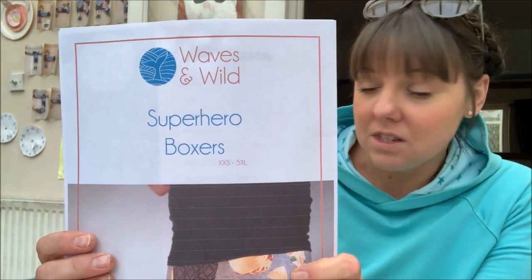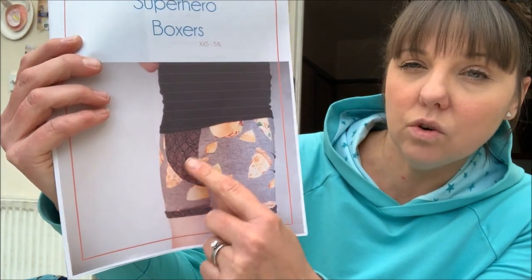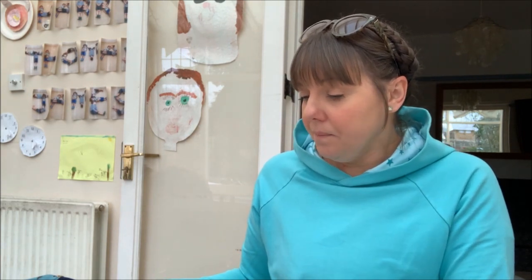The first thing I've sewn, which isn't completely finished, is the Waves and Wilds superhero boxers — I've made these for my husband Simon. I've half finished them because I wanted to check the length against his ready-to-wear boxer shorts. The pattern has quite a few variations: the front has a standard fly without an opening and leg bands on the bottom, and the waistband can be finished with either elastic or jersey. The pattern instructions inside show several different options.